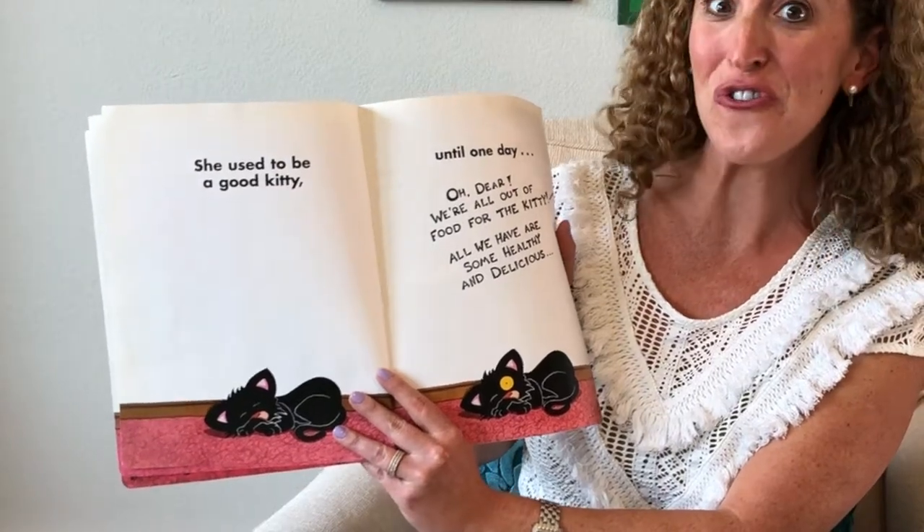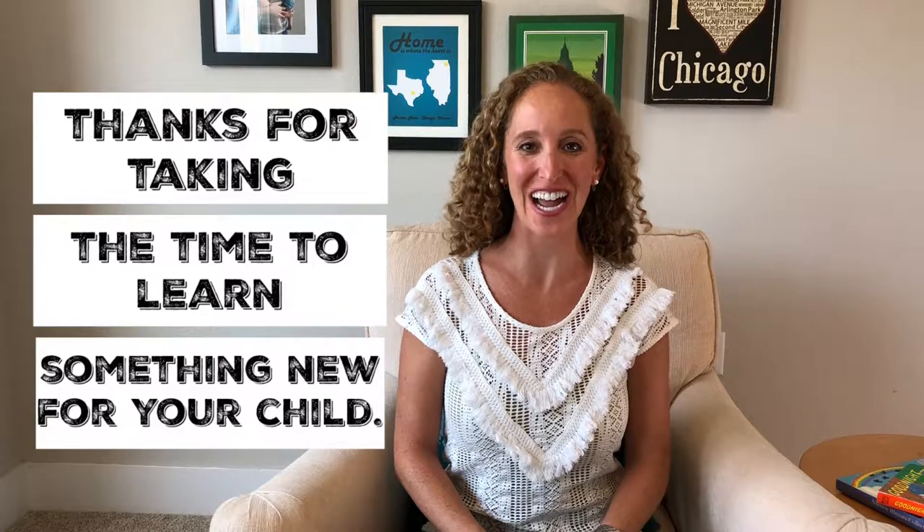We're all out of food for the kitty. Howdy, Elise here. Thanks for tuning into Reading Boots and thanks for taking the time to learn something new for your child.